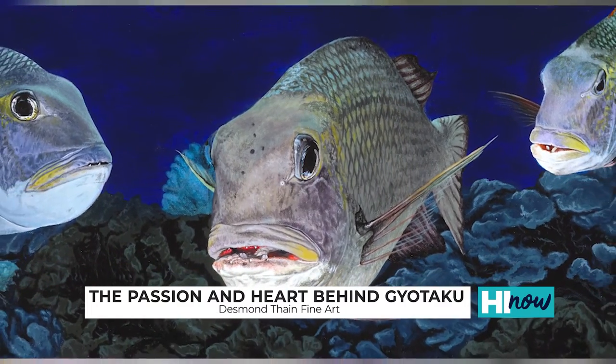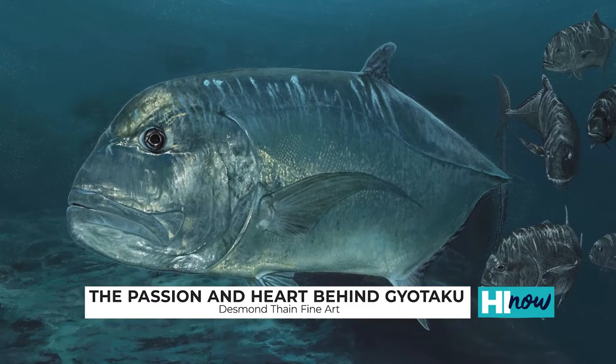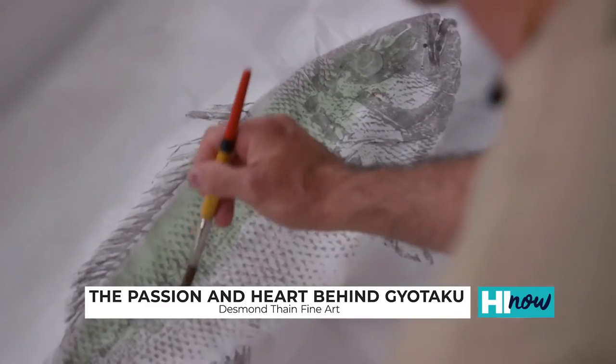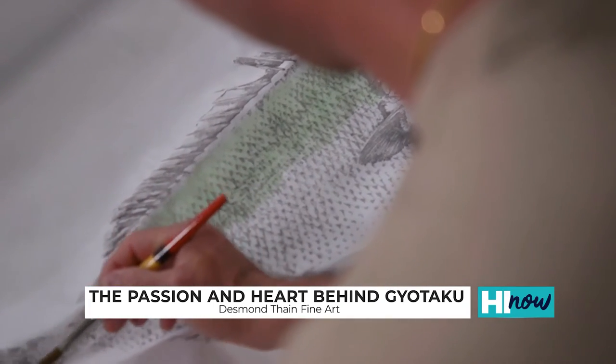My artwork is primarily on Oahu at the majority of all the Pictures Plus locations, and I also host workshops with Pictures Plus teaching people the art of Gyotaku. You can also see some of my artwork in Haleiwa at Wise Gallery in Old Haleiwa Town.